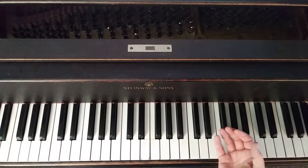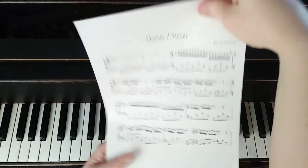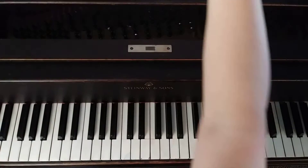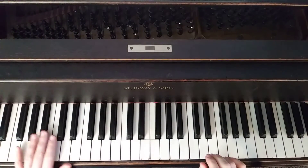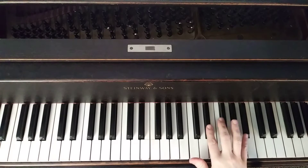Then we have another quarter rest and a sixteenth rest — that's a pattern. This fourth phrase is a repeat of the second phrase, which makes it a lot easier. The right hand plays starting with your 2-finger on the E-flat.